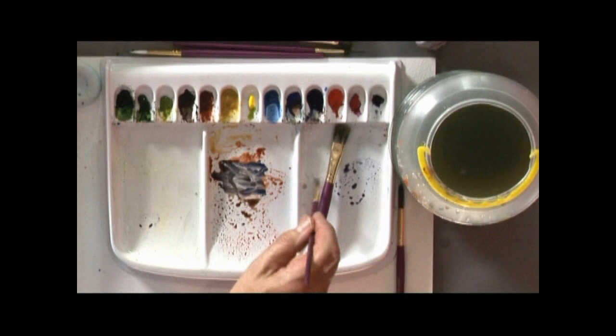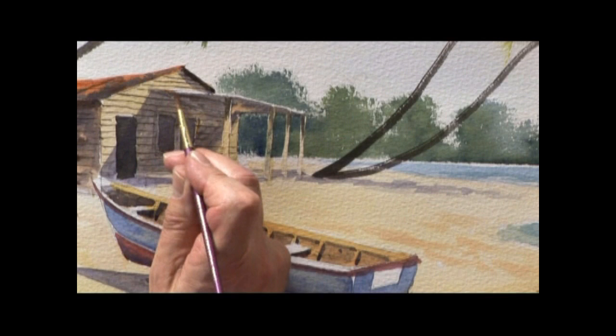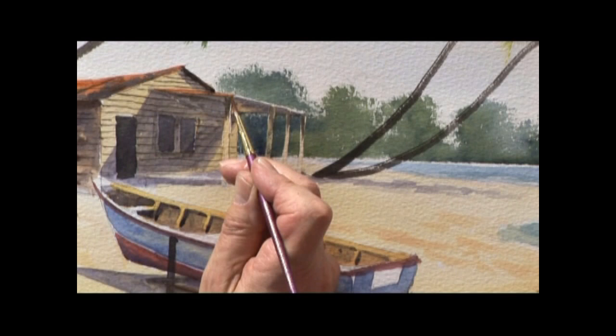And while we're dealing with the porch, some burnt sienna. Just run that reddish colour along the top so we've got that tin roof.